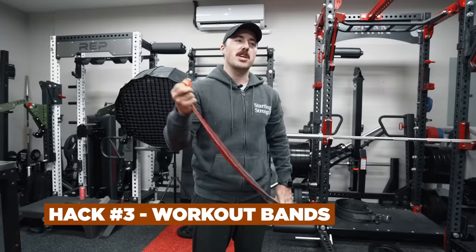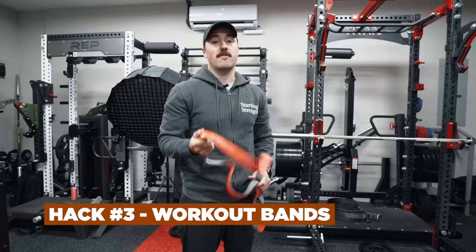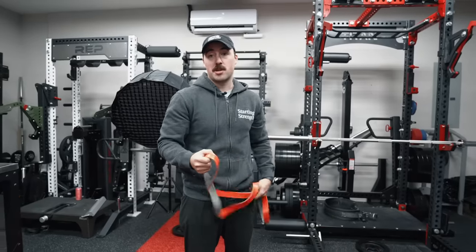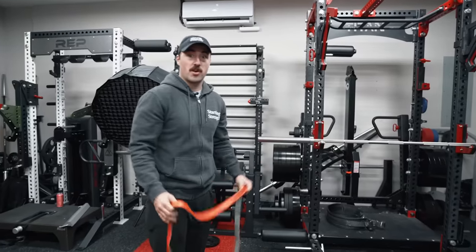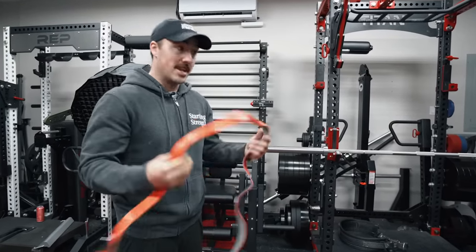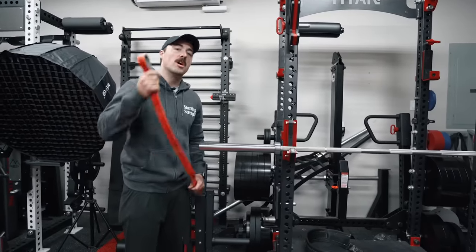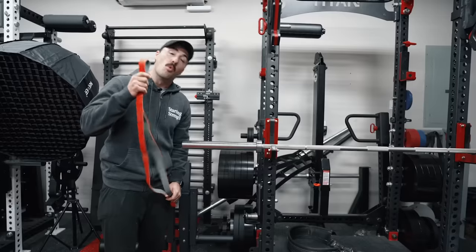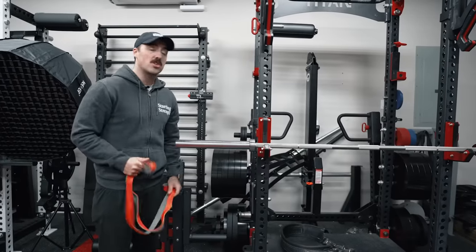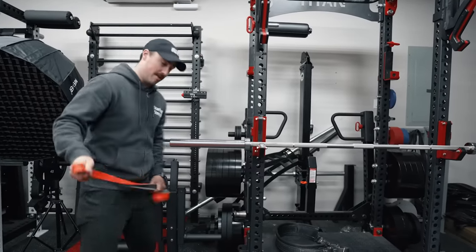Bands are quite possibly one of the most versatile pieces of equipment for the price available in home gyms. They're great to add to barbells for accommodating resistance, but a lot of people use them for all-day training because you can load up, it doesn't take a lot of space, and they're really cheap. However, I think there is a movement a lot of people don't use them for. When I played ice hockey growing up, we did wrist rolls all the time. You can do wrist rolls using just the stuff you've already got — a band, a barbell, and a band peg.